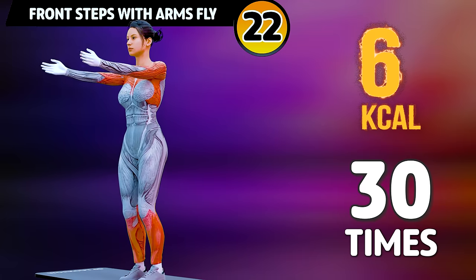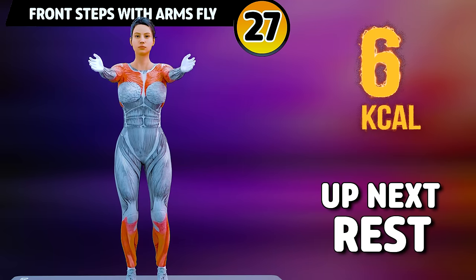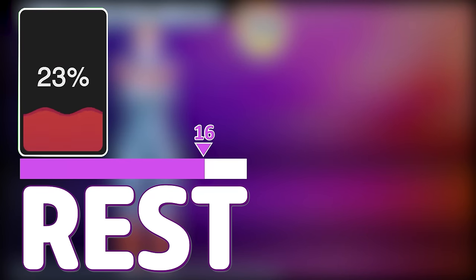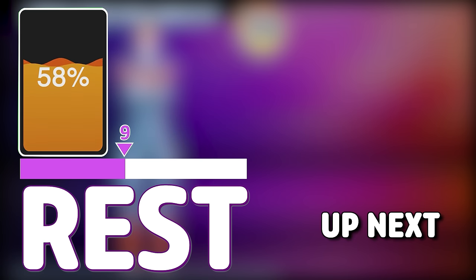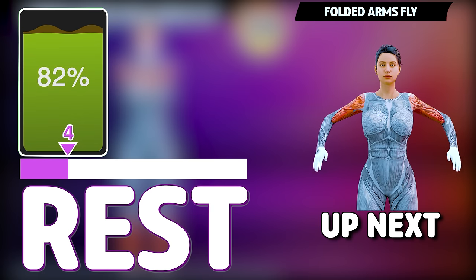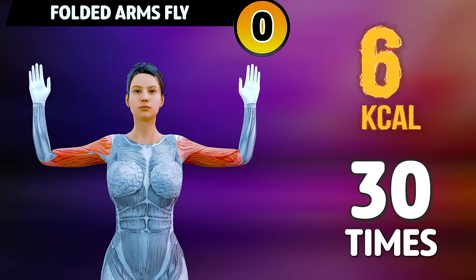21, 22, 23, 24, 25, 26, 27, 28, 29, 30. Get ready for our next exercise in 3, 2, 1.